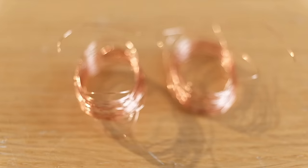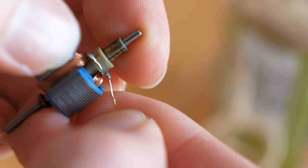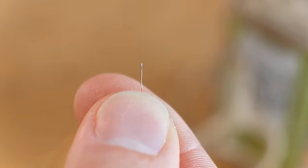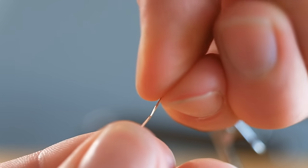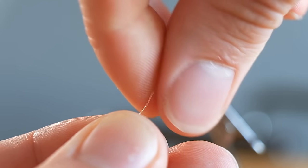The enamel on it essentially works like insulation, but you do need to be gentle so as not to rub any of it off, which could cause short circuits. Once you have two lengths we can double them up so that they can carry the electric current more effectively.